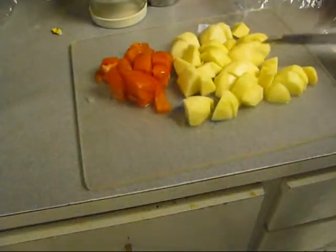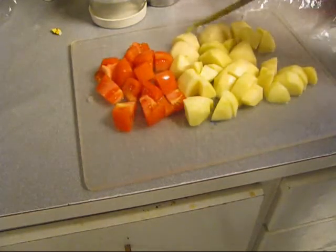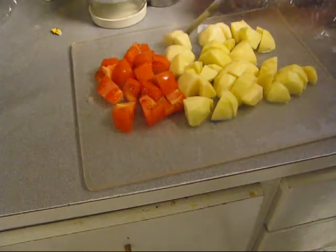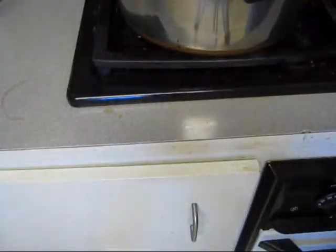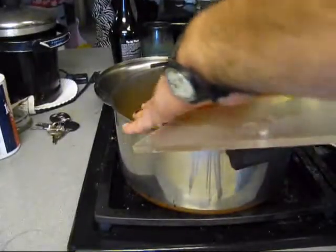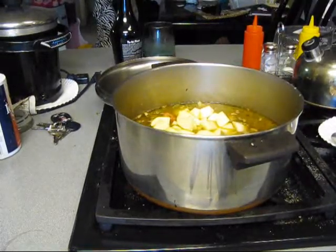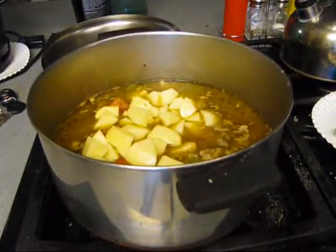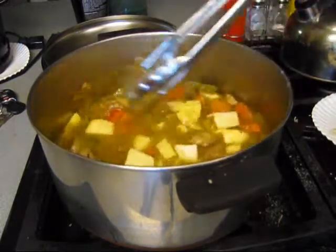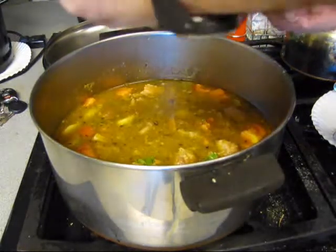So I cubed up some tomato and potato. Alright, and it's going into stew too. Right there boy, just like that. We're going to also put some cilantro in there. That's how this is looking about right now. There's the cilantro going in there, boy.